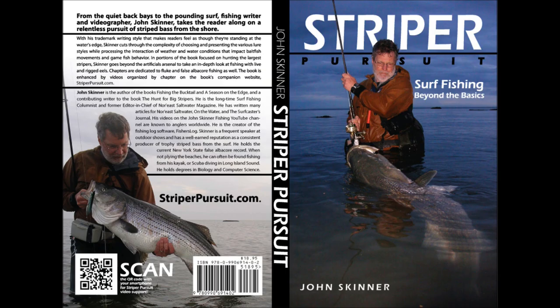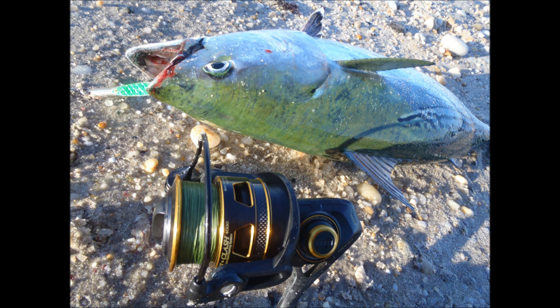I'm John Skinner, and this supports Chapter 20 in my book Striper Pursuit. You can learn more about the book at striperpursuit.com. This is mostly a review of the Penn Clash spinning reel that came out in the fall of 2015, but we're going to put in some false albacore fishing as well.